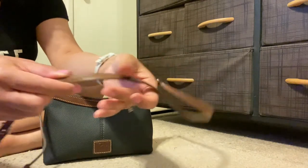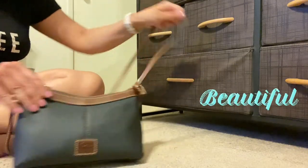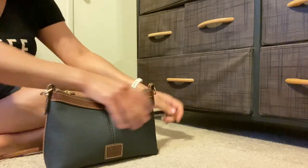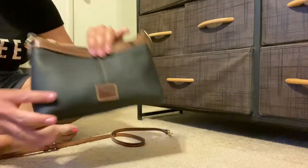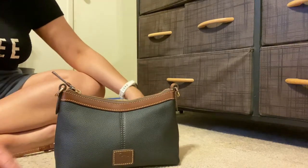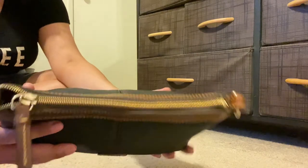This comes with an adjustable crossbody strap that's fairly thin — about half an inch or so. The stitching on it is beautiful and the strap does come off, which is really cool. If you wanted to add a different strap or use this bag as a clutch you can definitely do that. You could also use it as a pouch inside a large tote, or change up the straps. I always love that flexibility with bags.